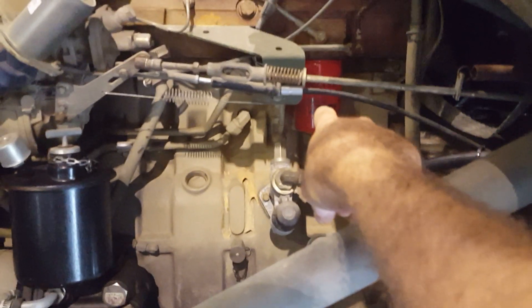From there the lift pump hard-lines up to your secondary filter. BF1226 is a good part number and you can cross-reference to any other brand filter you want — you don't have to run a Baldwin. It doesn't really matter as long as it's a quality filter.